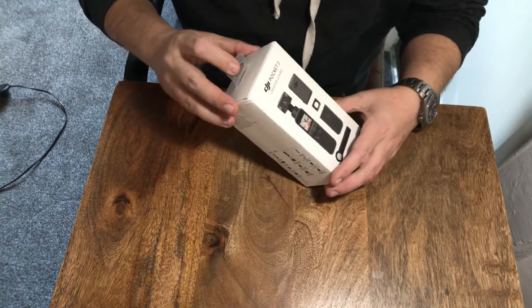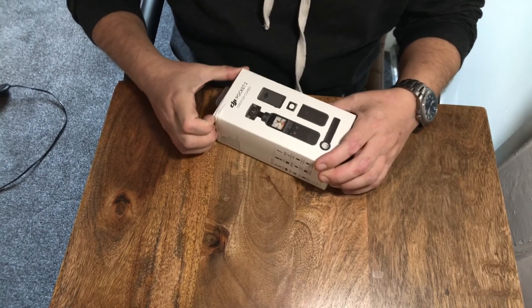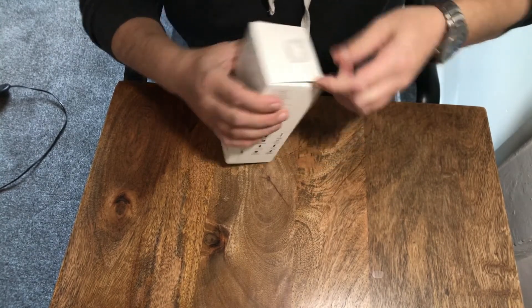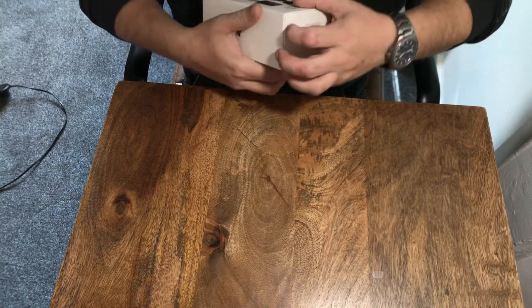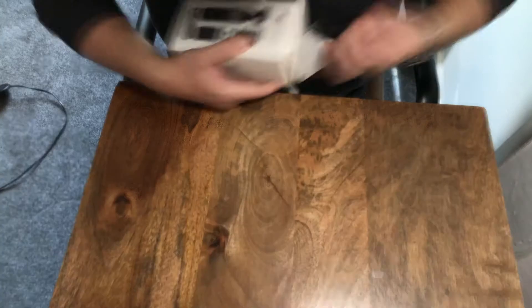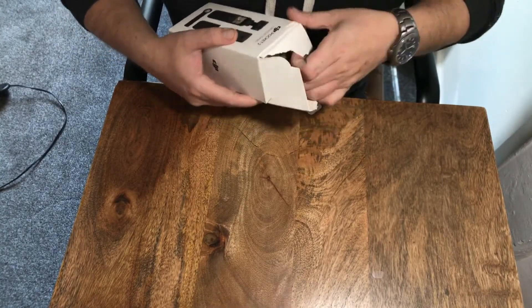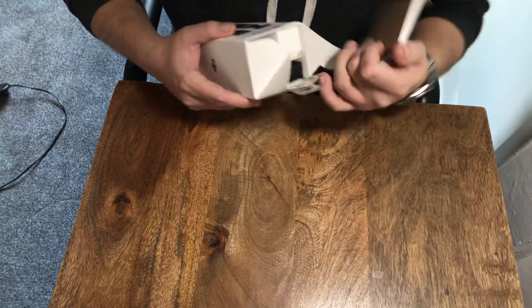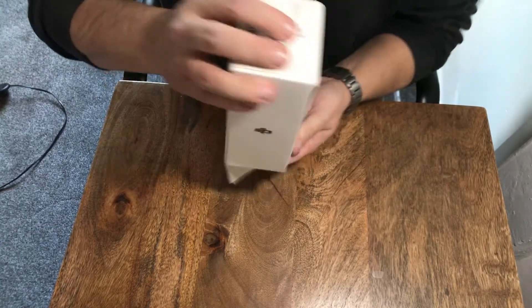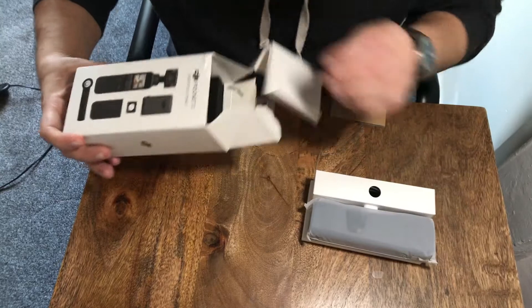Normally the first thing with DJI products is they're always incredibly well packaged — it's kind of like Apple-level packaging. I'd say that wasn't quite as good as some of their DJI Mavic packaging, though it's got quite a nice unboxing to it. Let's see what comes in the box.